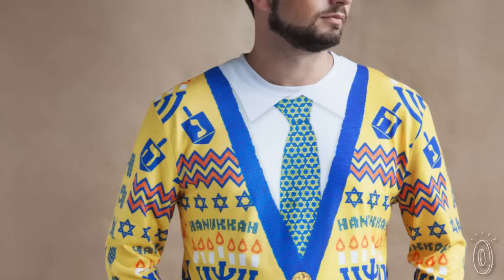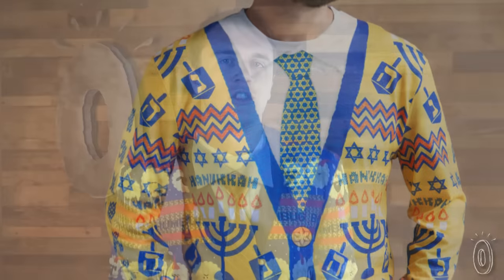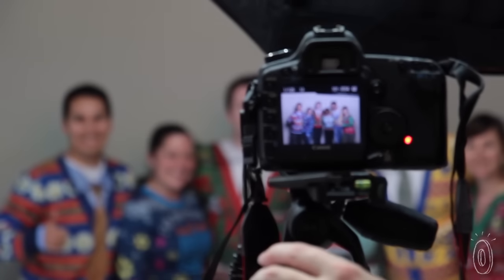Jeff Scott and Ben noticed how popular ugly holiday sweater parties were and decided to create that traditional tacky look in an easier, lighter material. Gingerbread men, snowflakes, menorahs, or sheep — whatever your ugly preference is, you'll be tackier and more comfy than the ugly sweater competition. Faux Real.